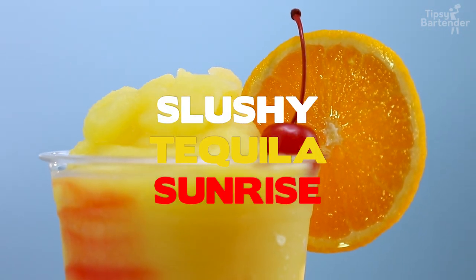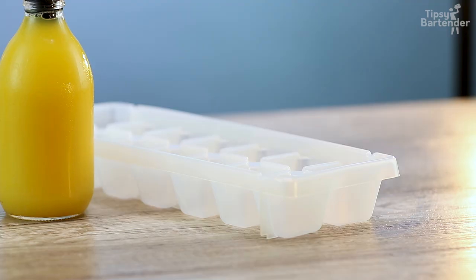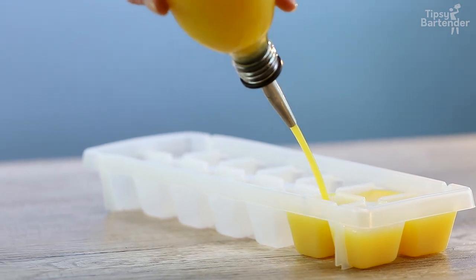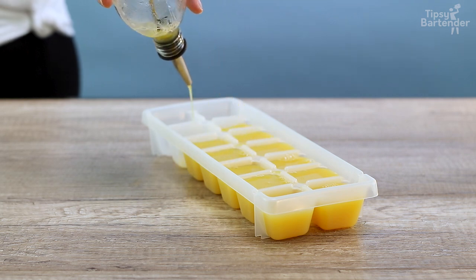Ladies and gentlemen, slushy tequila sunrise. Whenever you hear slushy, that's a good word. Orange juice — fill our ice tray. Orange juice in the morning.